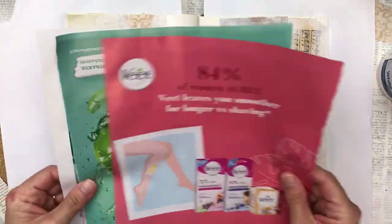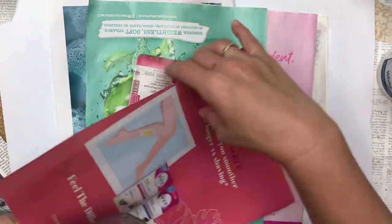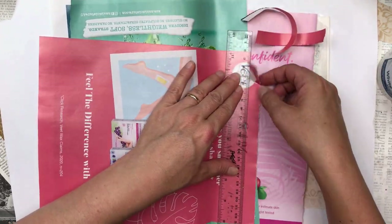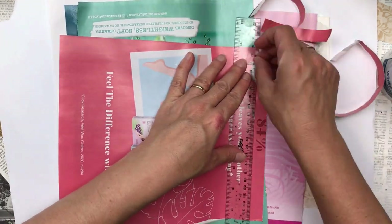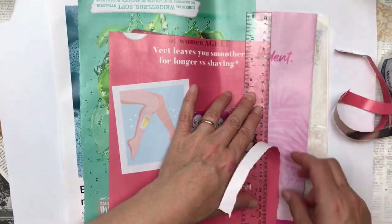These are my magazine pages that I found. I love the colors so I've just pulled those out of the magazine and I'm going to tear them into strips. I'm not really measuring, I'm just eyeballing it — strips about a centimeter or a centimeter and a half in width. It doesn't matter if there is some writing, we can cut that off, but just try to get bits that you find interesting and colors that you like.